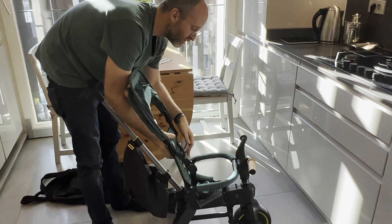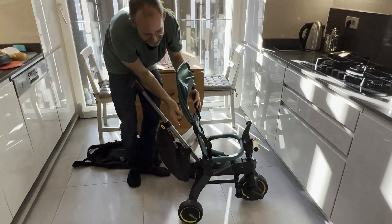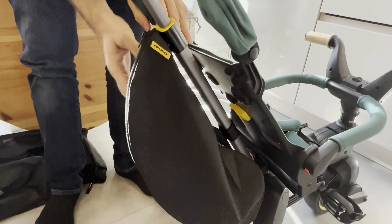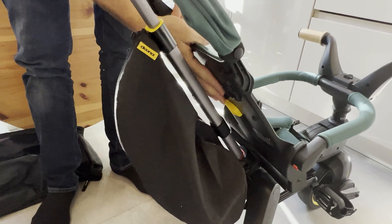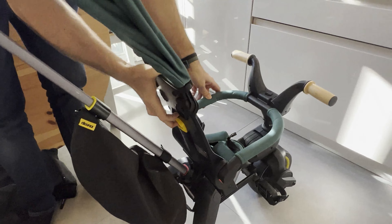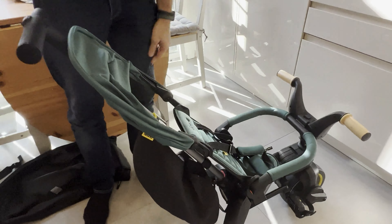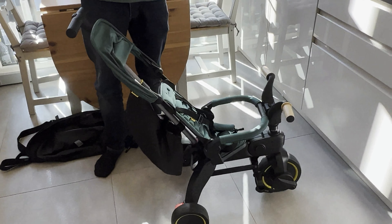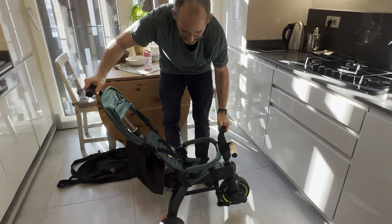One thing I really wanted to show you — something people wonder about — is if your child gets sleepy while out and wants to take a little rest, the seat rest right here actually goes back. Even when you have this on, you can move it back. It has different reclining positions: you can move it up like that, down, and then like that, so they can take a little rest.